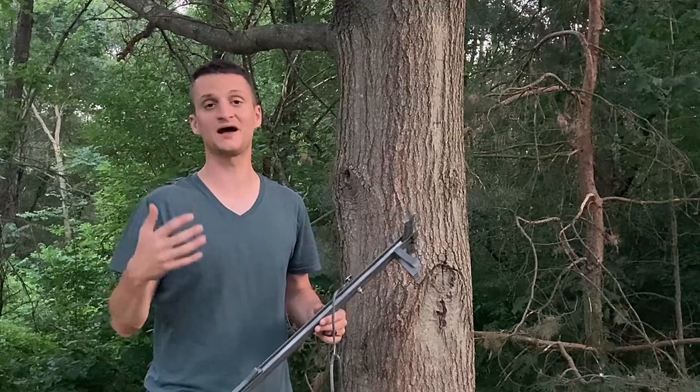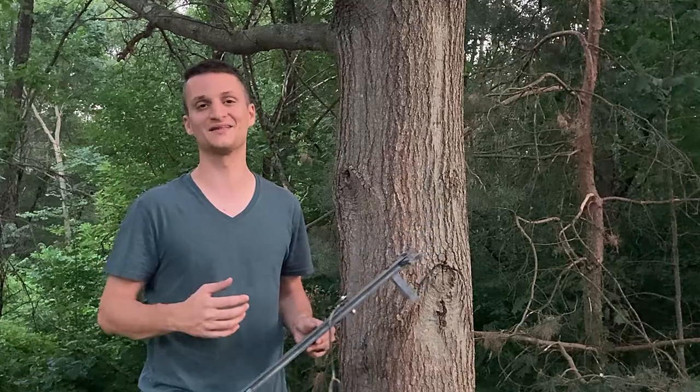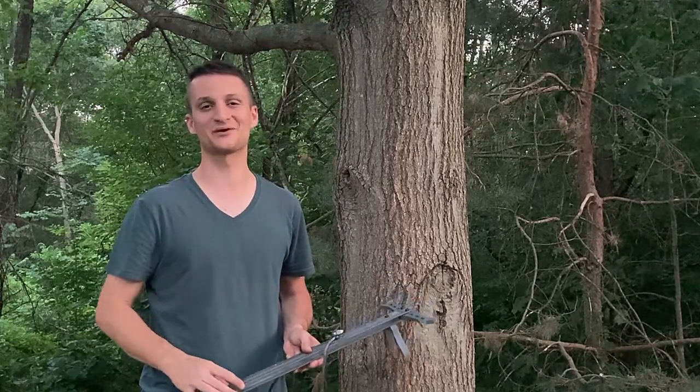I hope this video has been helpful. When deciding which attachment method to go with, think about your hunting style and preferences. Some people want to hook sticks up as fast as possible — one option works best for that. Others have problems with kickouts — some of these are more solid to prevent that. You'll have to decide which one's best for you because they all work great. Thanks for watching the Saddle Hunting Channel — I hope you guys have a great fall.